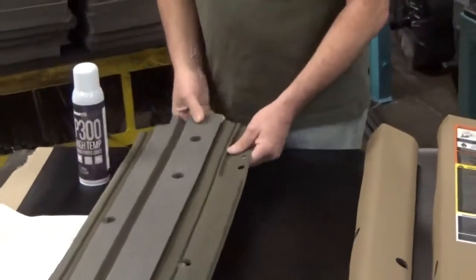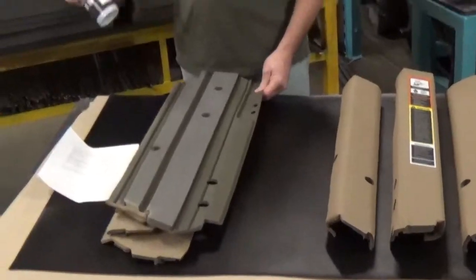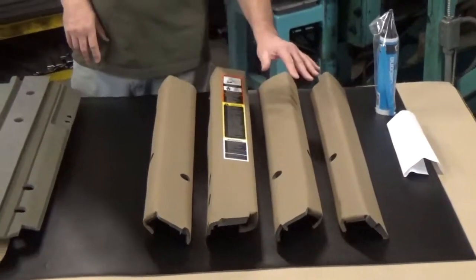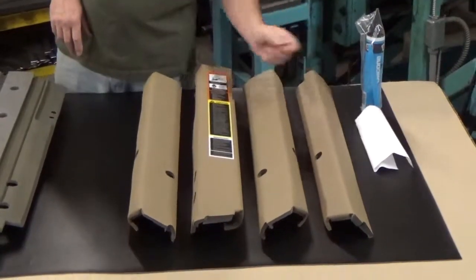The glue-in model comes with four posts, a can of adhesive, and an instruction sheet. The Kwik-Fit model is what you see over here — you get four posts, a tube of silicone sealant, and an instruction sheet also.